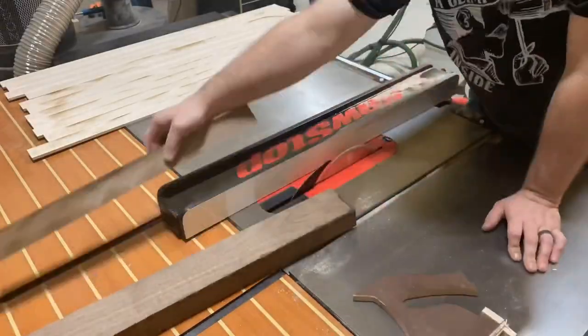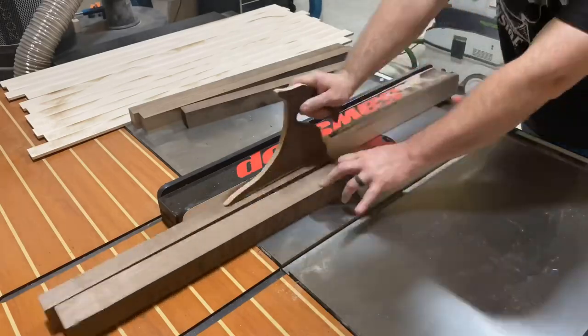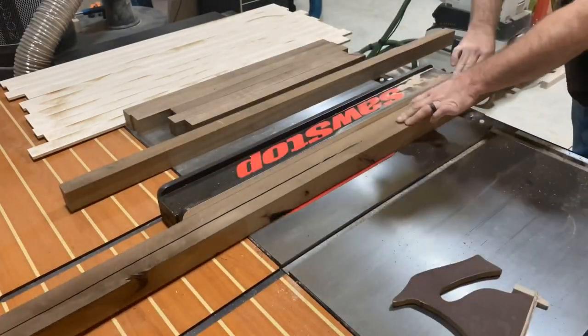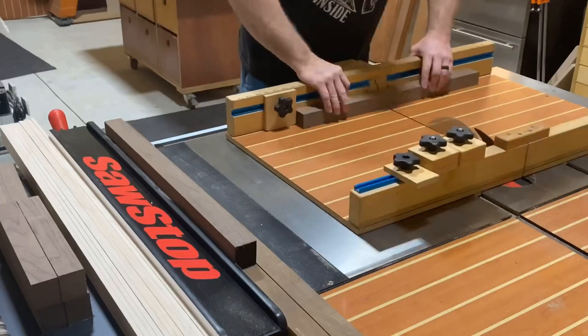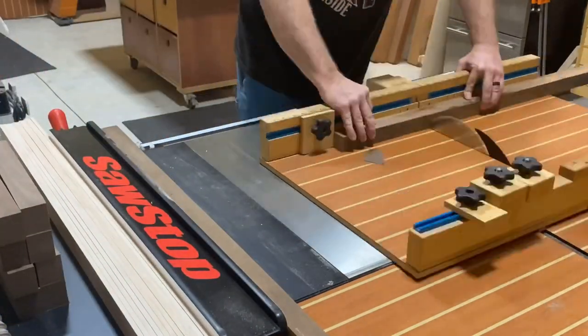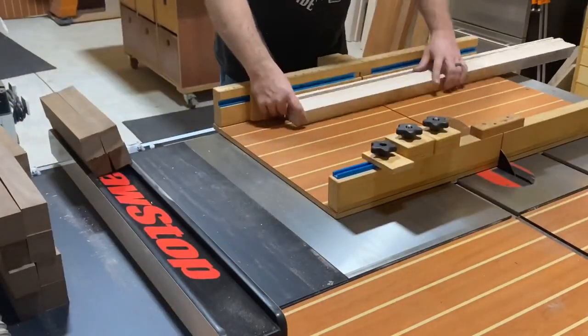You start out by cutting your maple at one and a quarter inches thick — that is eight-quarters stock. This is also some walnut that I'm cutting into one and a half inch thick pieces. Again, eight-quarters stock, meaning it's two inches thick. Moving over to the cross cut sled, I've got a stop block in place at 11 inches, and I'm going to cut all these pieces down to exactly 11 inches in length.